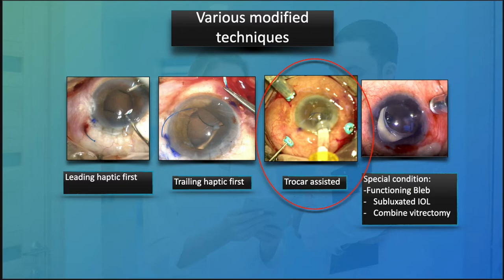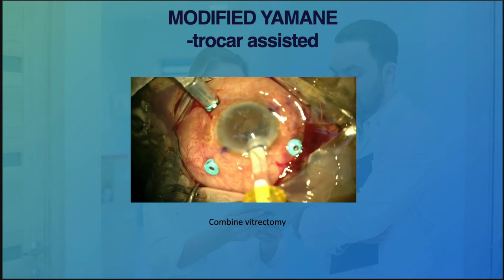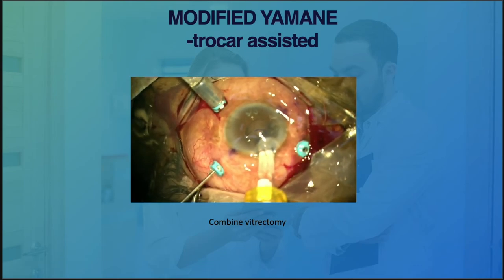Now let's look at another technique — using a trocar. Worth noting that trocar is actually available as a loose item, so we don't have to buy the full vitrectomy set to access one. Let's look at externalizing the haptics by using the trocar.